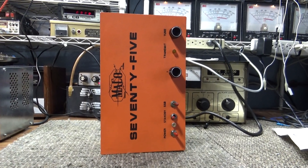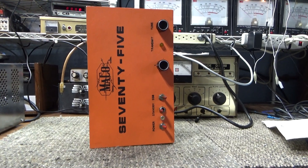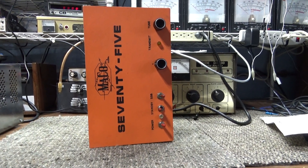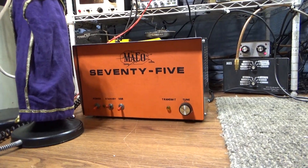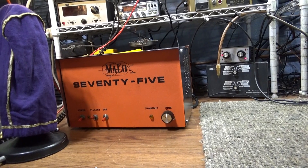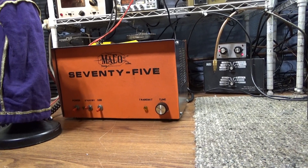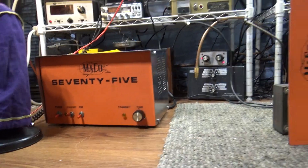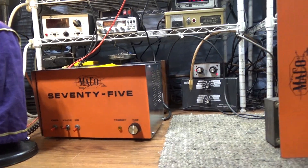Gonna try to make this a quick one because this is the second Mako 75 I had a deal where I fixed one — that one first because it had more components in it. The deal was fix one, keep one. So I fixed that one and was going to send it back, but then this one — the keep one — was missing so many parts that I kept it for another week or so.